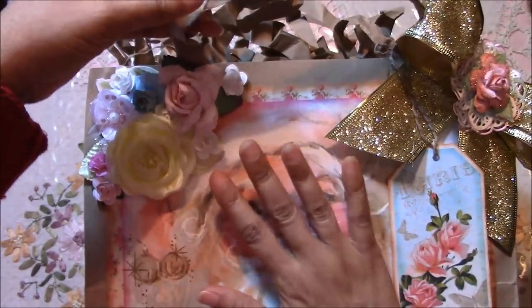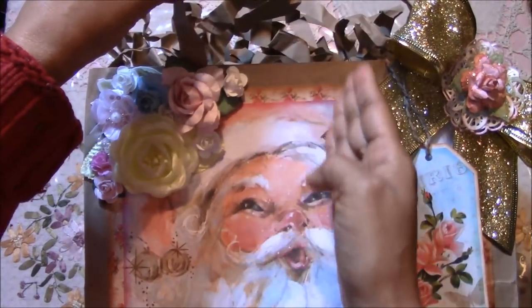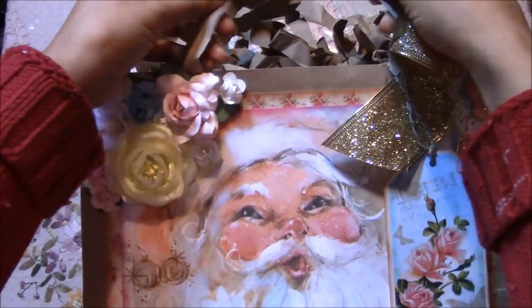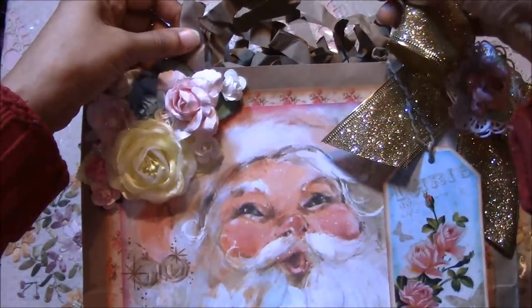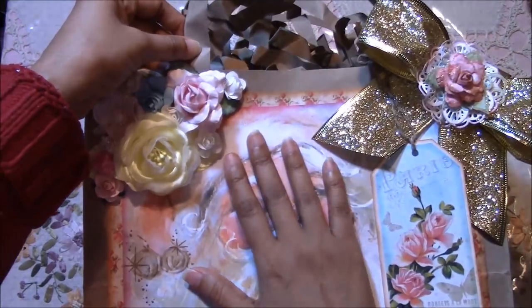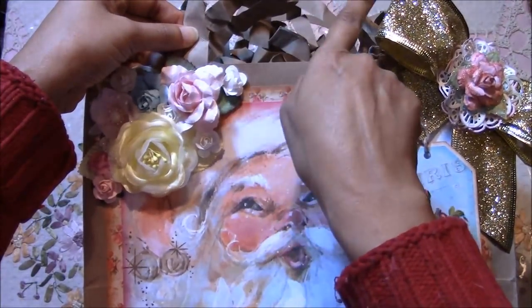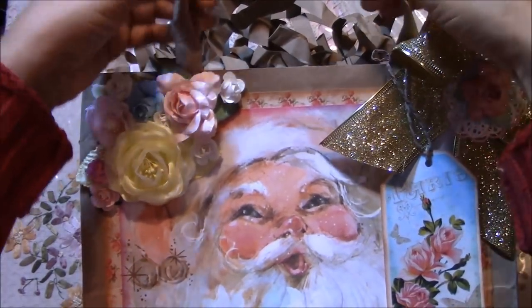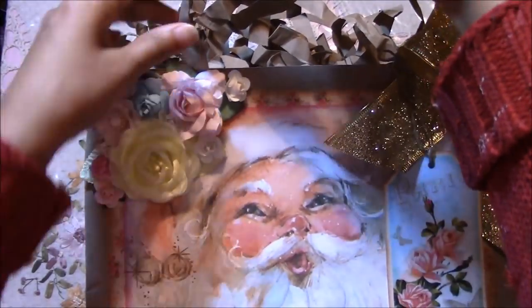This bag comes from Harbor Freight and the handles were kind of too short to even put your fingers in. So I removed the handles, shortened the bag to my liking, and then repositioned the handle so that there's room to put your hand in.